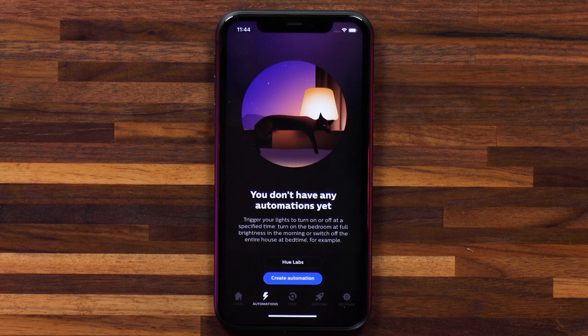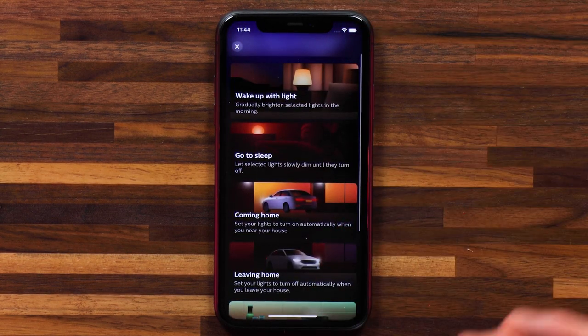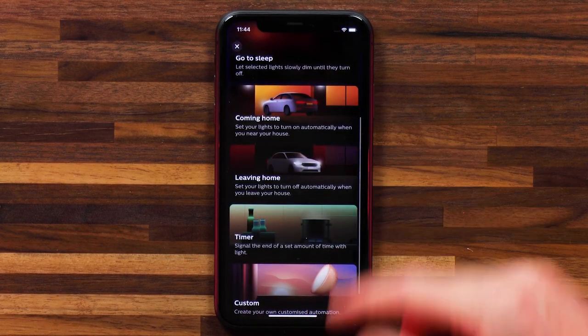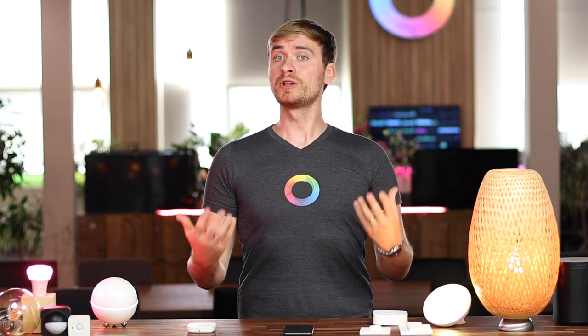You might have also seen automations in the app, and this is where Philips Hue kind of lacks a little bit — they have very simplistic automation controls. I can create an automation and select from predefined setups like wake up light, go to sleep, a timer, coming home, leaving home, or custom. However, all I really get is start at a certain time, end at a certain time, repeat during the week, and randomize times. With Homey — whether you're using Homey Bridge or Homey Pro — you have a much wider range of flows. Every device you connect to Homey comes with its own flow cards: when events, conditions, and then events.